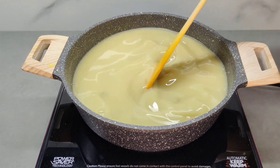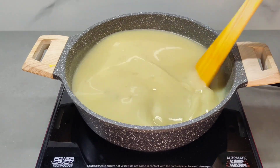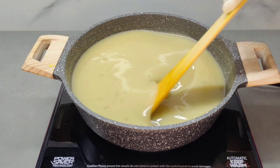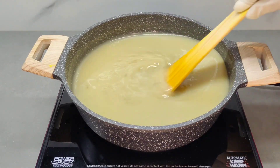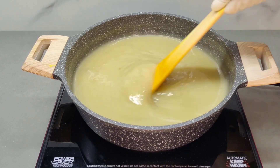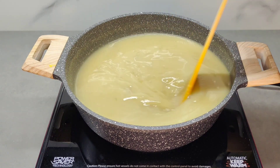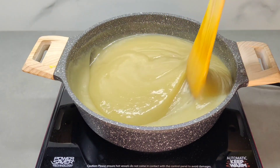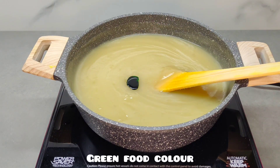We will add corn flour to the mixture now. If you want to make it thick, make it thick. If you want to make it non-stick, make it medium. Keep stirring continuously. Now the mix is thick — make it thick and colorful.